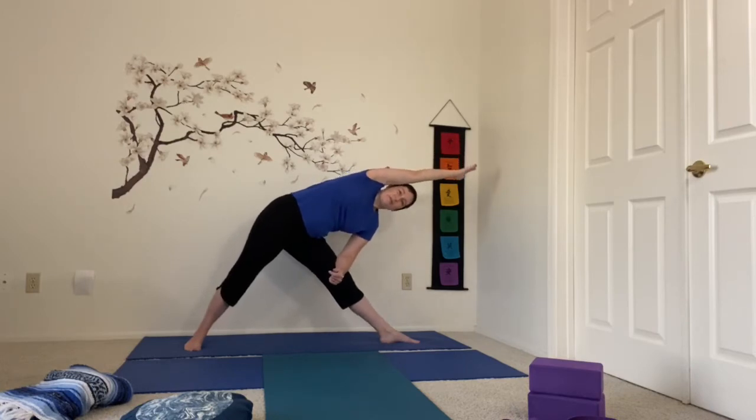Let's breathe — two more breaths. Then we'll begin to bend that knee. If you'd like to come into extended side angle, the knee stays bent and the other arm comes up and over — deep breaths here. You can also come back into triangle pose if that feels good to you. Whatever you're doing, take three more breaths.